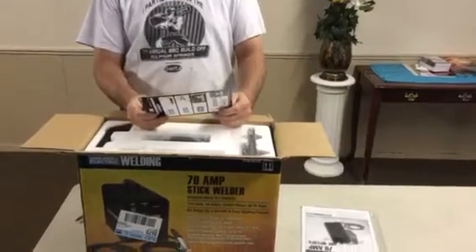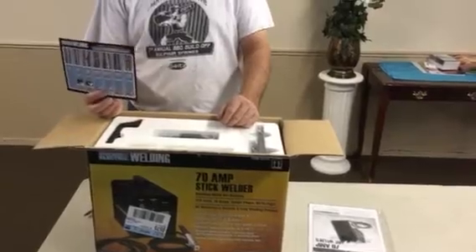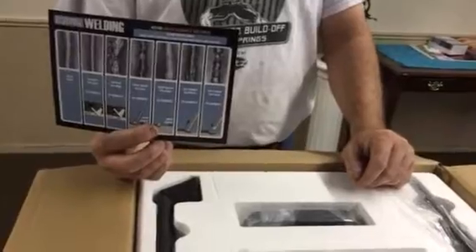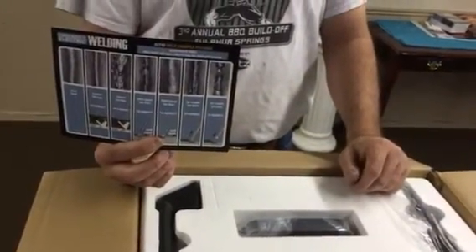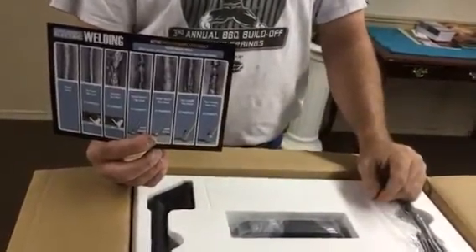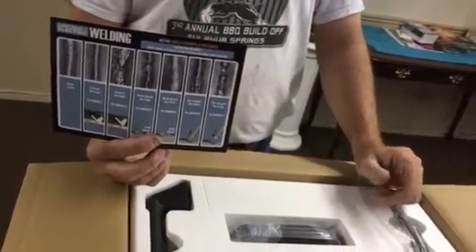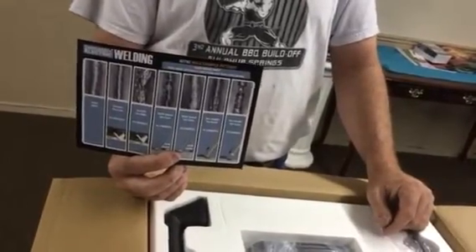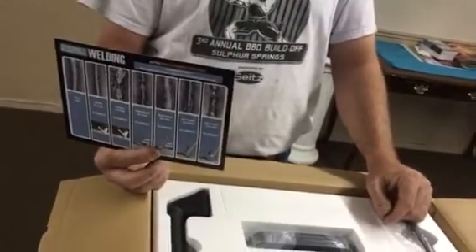This is from Chicago Electric Welding — maybe the company that produces it. They give you a chart showing what a bead looks like. A bead is kind of a slang term we use in welding. Once you run your weld with your welding rod, what's left is called a bead. You'll hear folks talk about too fast, too slow, too high, too low, not enough amperage — and that's all shown on this chart so you can compare your beads to it.